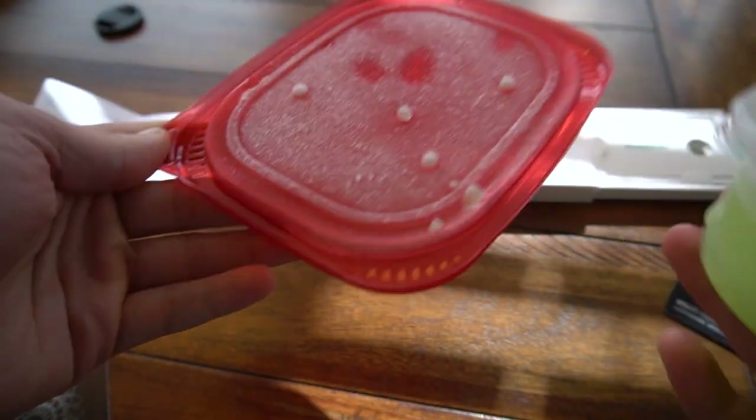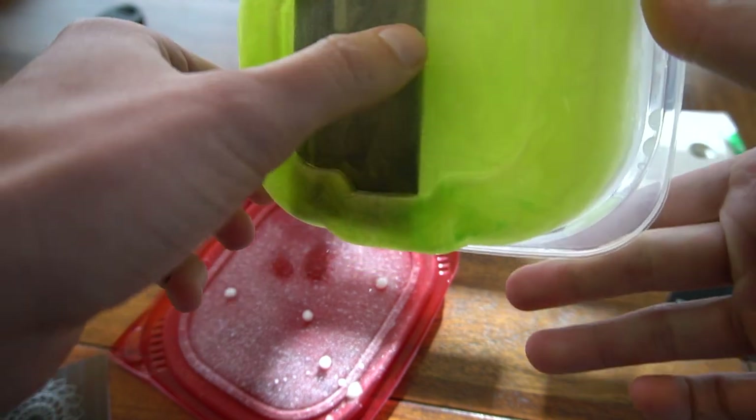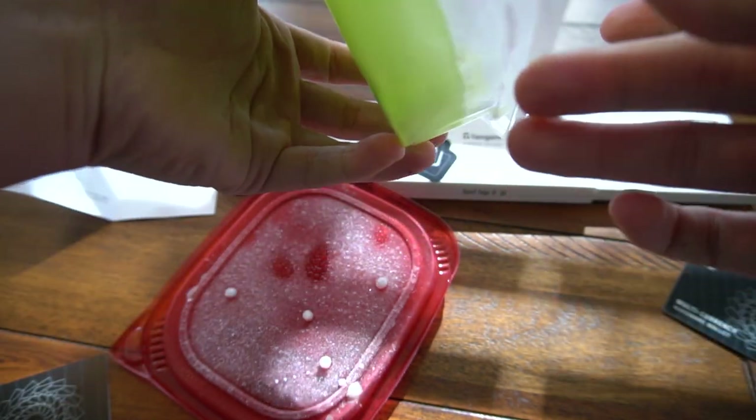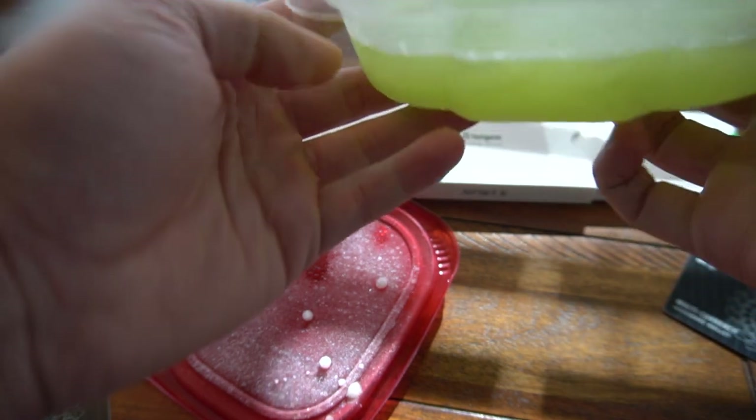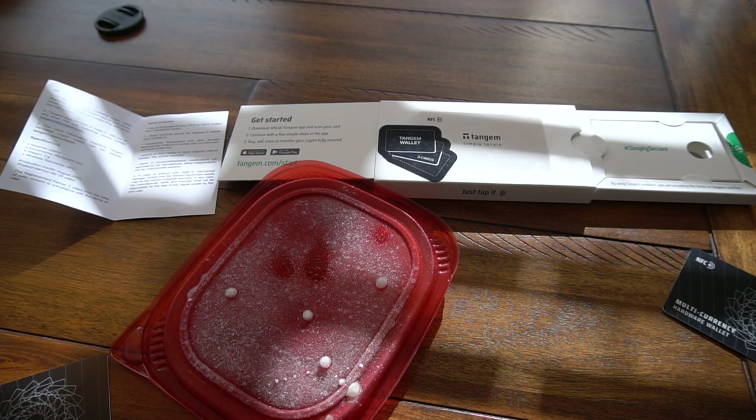So this is G-Fuel, and it's that thick. Obviously it did settle at the bottom and we did use the bottom. Wow, this smells good.